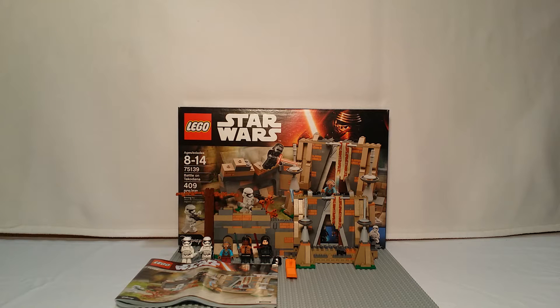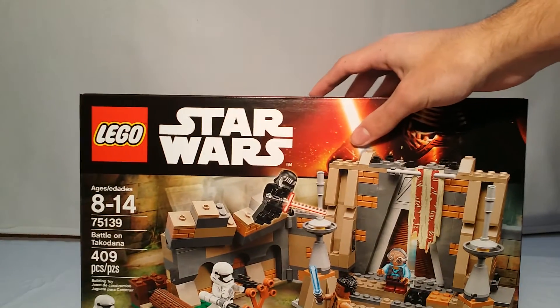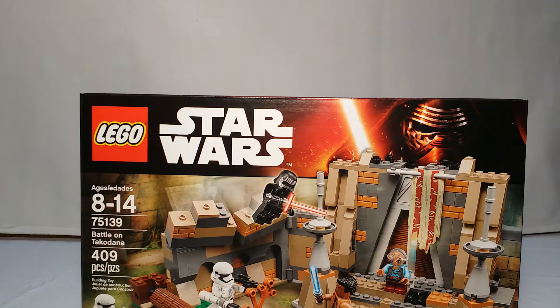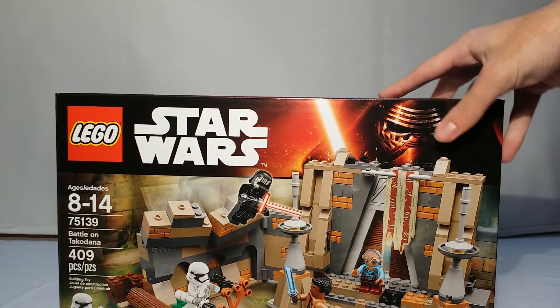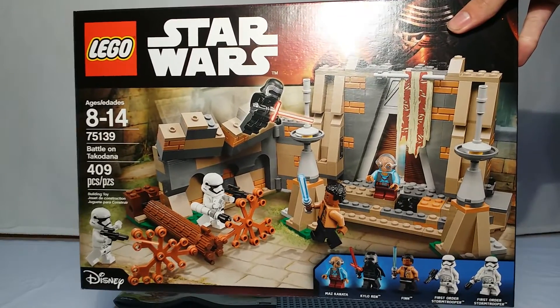What's good guys, LM7 here, doing another 2016 review, this time on one of the bigger sets in the wave: Battle on Takodana. So let us get into it. Ages 8-14, set number 75-139, 409 pieces, and it's $59.99. Like I said, this is one of the biggest sets in the winter 2016 wave.